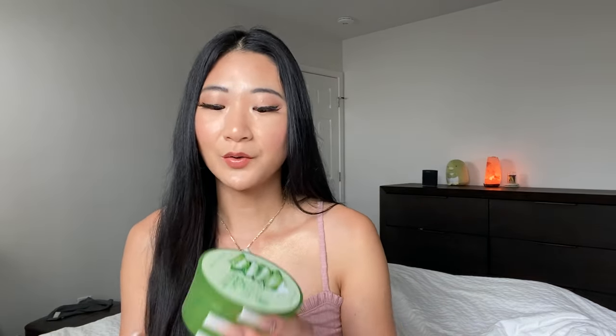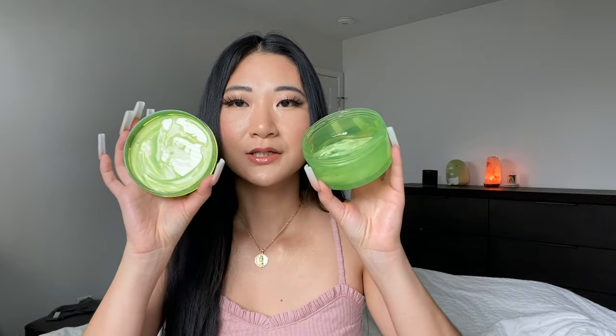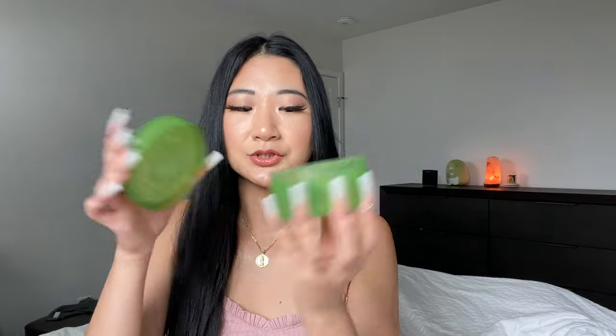Hey everyone, welcome back to my channel. Today's skin topic video is going to be all about aloe vera gel from Nature's Republic. In this video, I am going to talk about the different ways you can use this gel. It's almost like a jelly gel texture, and I'm going to show you the multiple uses of Nature's Republic's aloe vera gel.